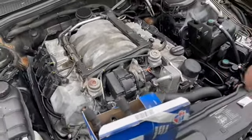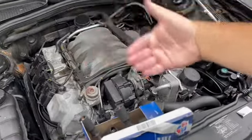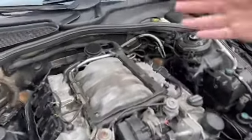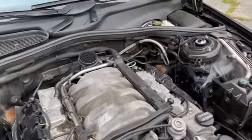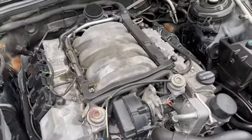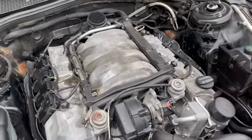When you press the gas pedal you need the right fuel and air mixture to make the car go. Everything from here is new — you can see in the video I replaced the mass airflow sensor, I replaced the spark plugs, and now I have replaced all of the coil packs.